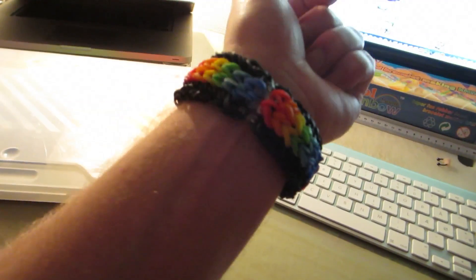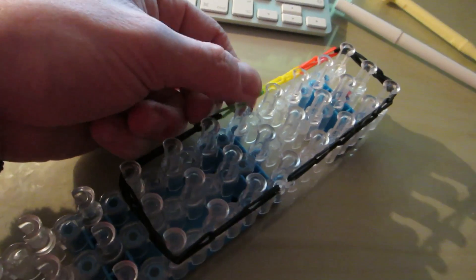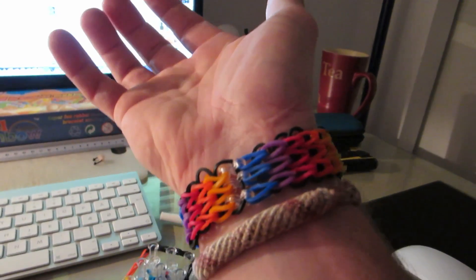I didn't plan on making these to sell, but if anyone would really be interested in purchasing a bracelet, I will probably consider selling them. It doesn't take long really — the big one took me about an hour, the tiny ones take about five to seven minutes, and this one here was about half an hour. So the price will depend on the style.